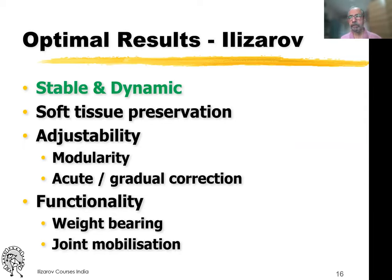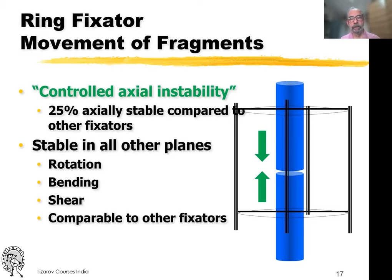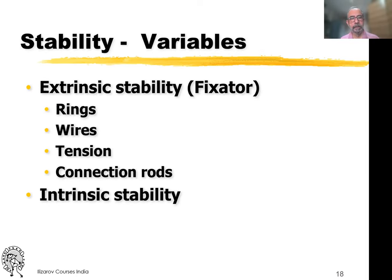For any Ilizarov procedure, whether using an Ilizarov fixator or an LRS, it has to be a stable and dynamic fixator. You also have to look at soft tissue preservation and the functionality of the fixator, where the patient should be able to do weight bearing as well as mobilization of the joint. A ring fixator, because of this trampoline effect, gives you axial instability. We also have to consider the effect of the rings, the wires, the tension, the connection rods, and the intrinsic stability.